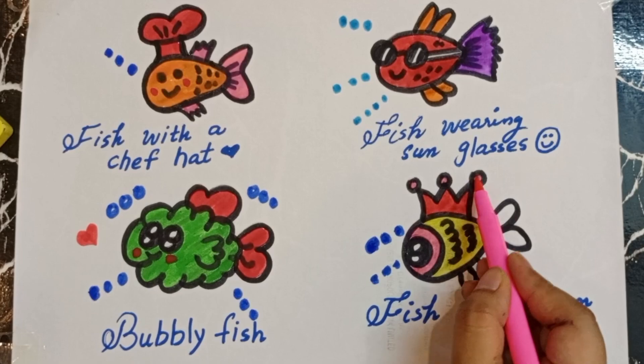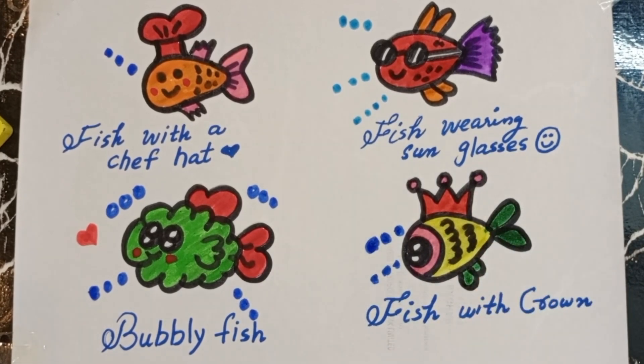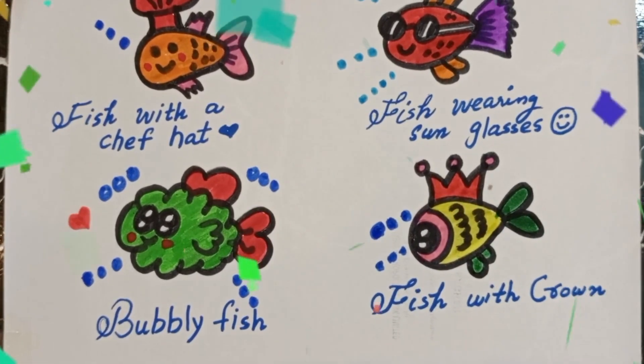Now you guys have to tell me which one is your favorite. Please do comment. Thank you for watching!